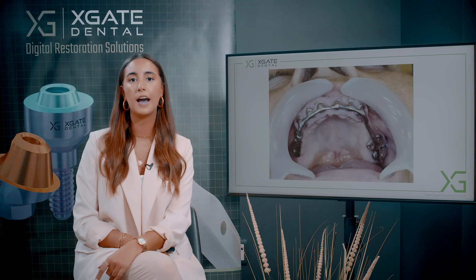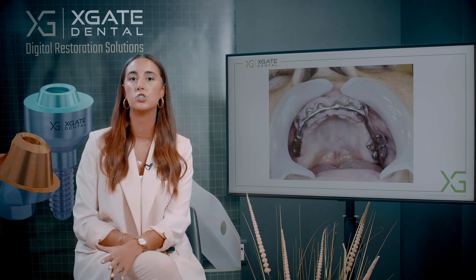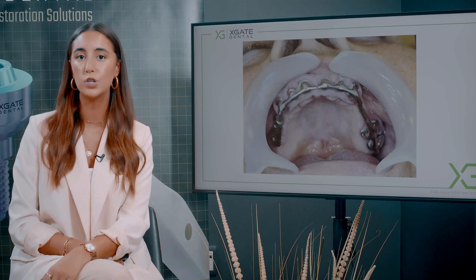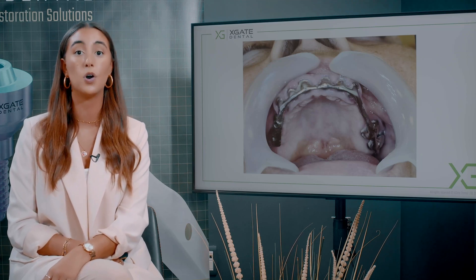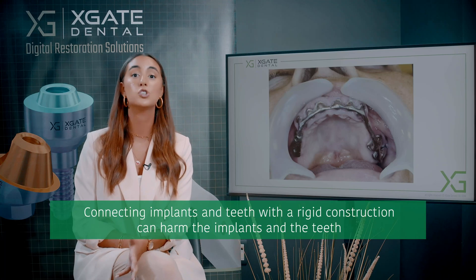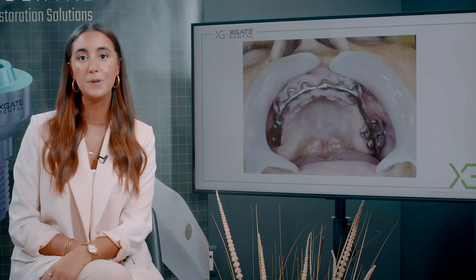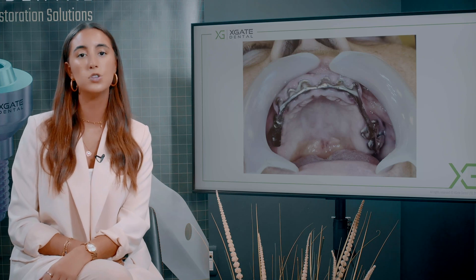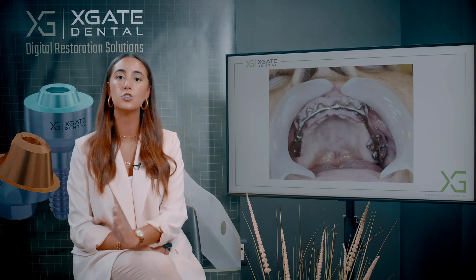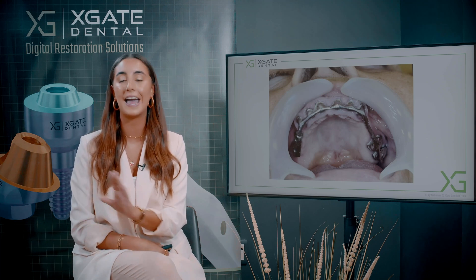It's the only way to connect the implants and the teeth in one restoration, because it's not recommended otherwise. With a denture you can have an under-ridge connection, which is what you need to make this happen. If you connect implants and teeth with a rigid construction for a long time, it will harm the implant and the teeth, and you'll end up needing to extract. This happens due to the soft tissue that holds the tooth in the bone — the teeth have micro-movements, whereas the implants are embedded in the bone with no movement at all.